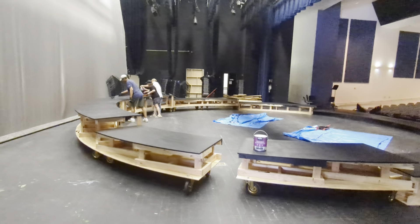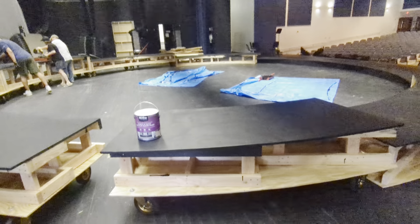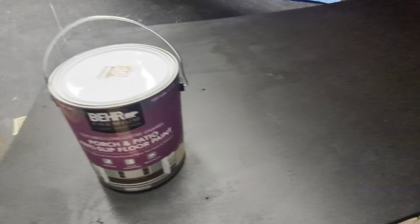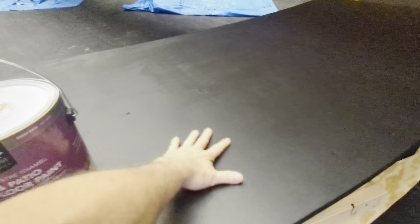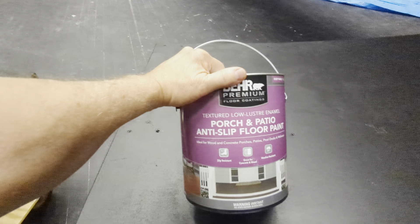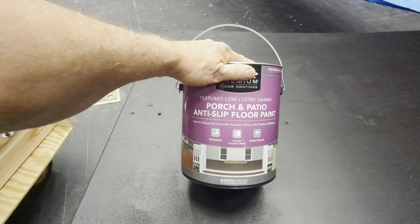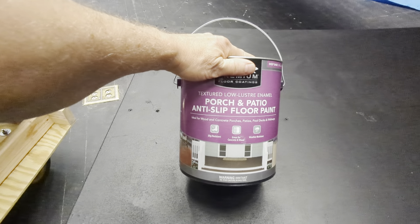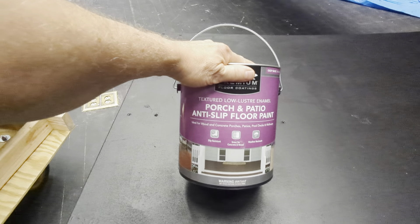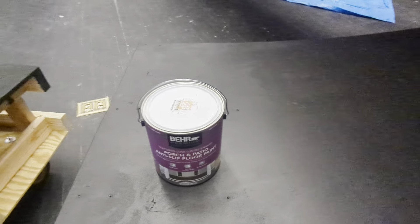Now that the structure's done, we're painting the abyss. The concerns here are that it has to be enduring, and we don't want the students or the band to slip on the surface. So we went with this porch and patio anti-slip floor paint — I'll cover the name since it's unsponsored — but anti-slip floor paint is what you need.